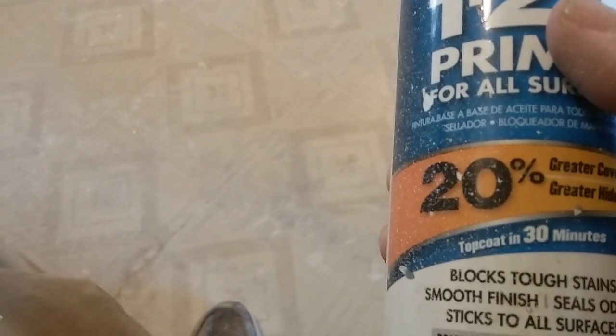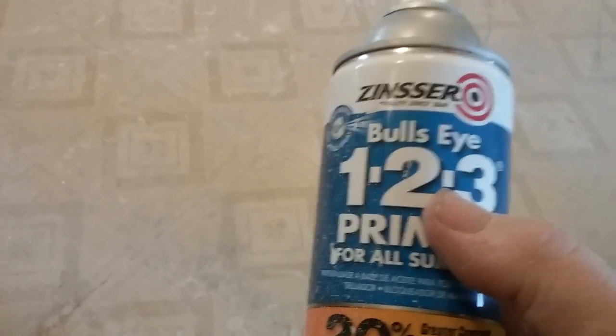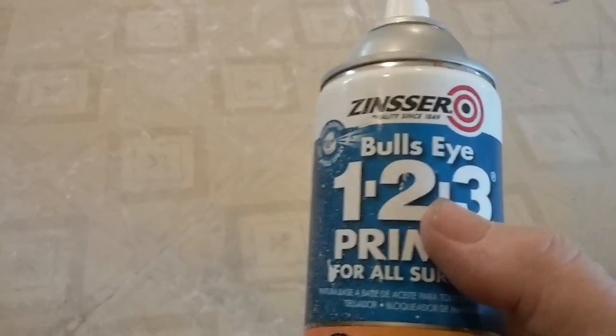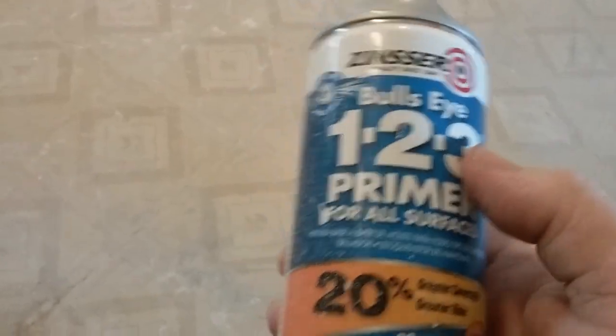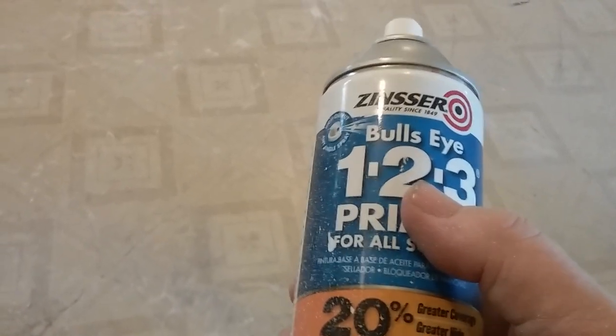So they're my go-to products. If you've got a tough stain that needs to be covered up on a wall or ceiling, go ahead and clean it up, sand it down, get it ready, and prime it with something like a Zinsser product like Bullseye 1-2-3 Primer and be done with it.